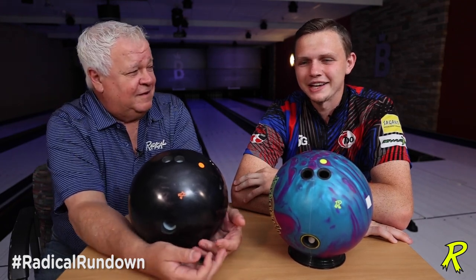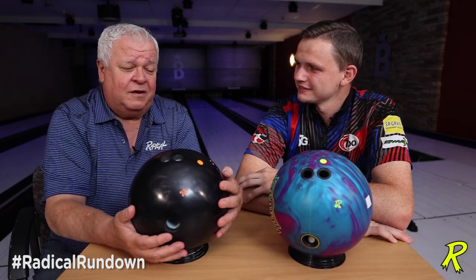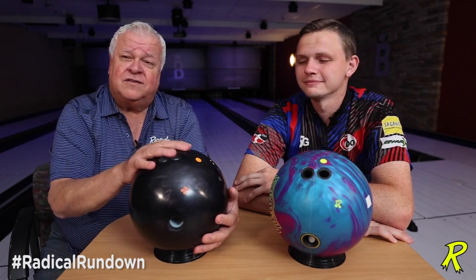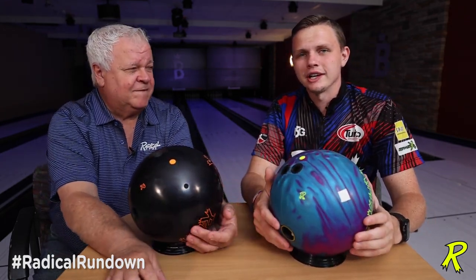Hey Radical fans, Phil here. Andrew here. We're going to talk today about the positive access points on a bowling ball. For each person it could be different based on how you let go of the ball, what your release is and so on. Throwbot lent us his — he's a half, four and a half over and a half up. Mine's a little different, mine's five over, inch up.